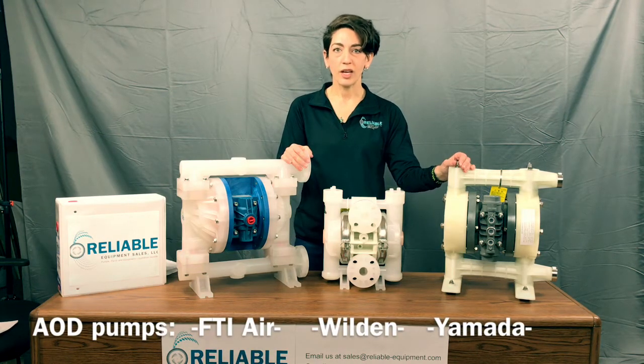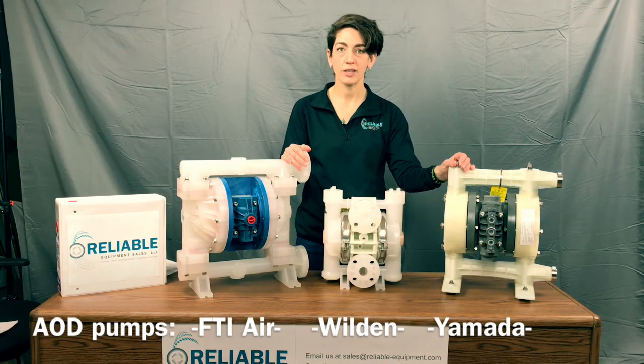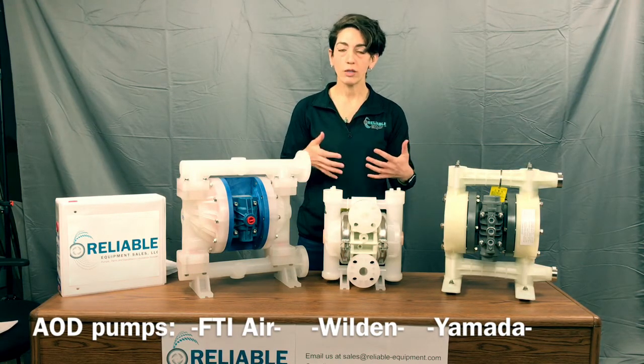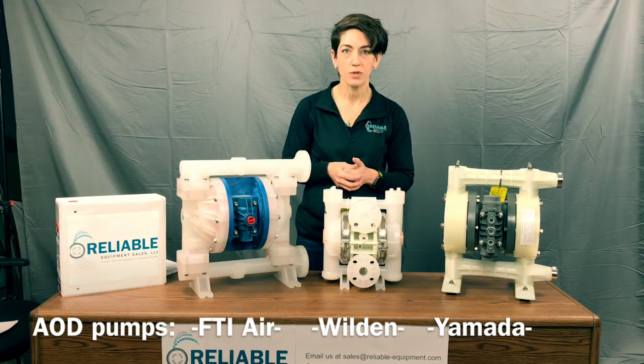Hey everyone, this is Elise with Reliable Equipment Sales coming to you from Wolcott, Connecticut, here to talk today about air-operated diaphragm pumps. We have three different manufacturers in front of us here today, all the same connection, same material, so we're going to discuss a little bit about the differences of these three.